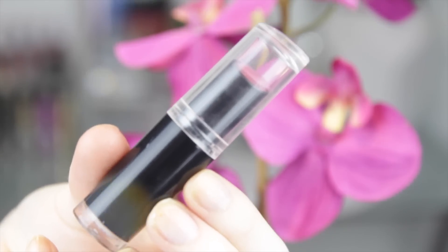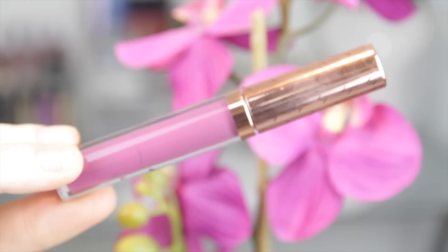Taking this matte lipstick by Wet and Wild, I applied that to my entire lips. Then, taking this liquid lipstick by Hot Makeup — also a matte one — I'm creating an ombre-ish lip, very subtle. I really love these two together; I feel like it's very flattering on the lips and very pretty. And that is the entire tutorial!